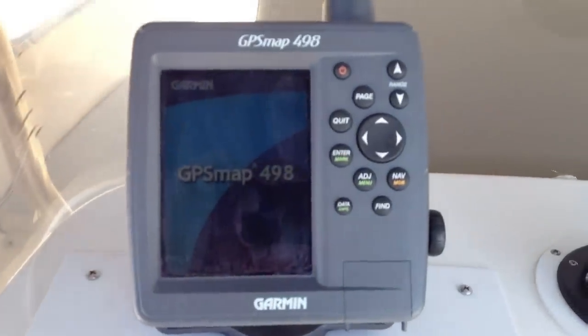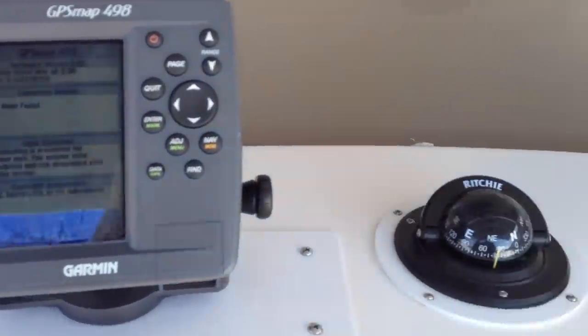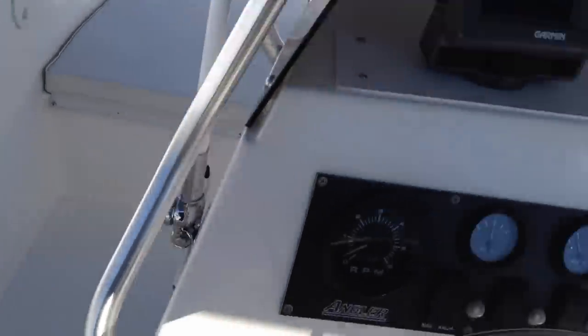I did put a new Richie compass on it as well. New antenna and antenna for the radio.